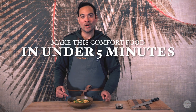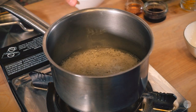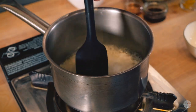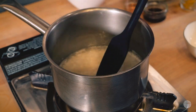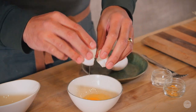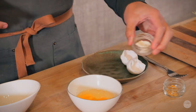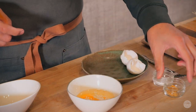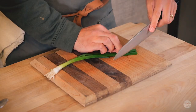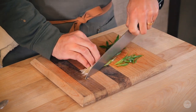Let's make this simple comfort food in under five minutes. The soup is a little too late — it's like 20 minutes of cooking. It's not easy to cook.